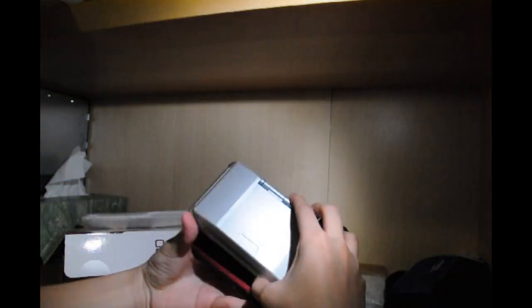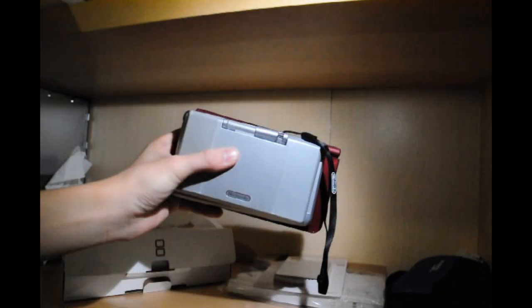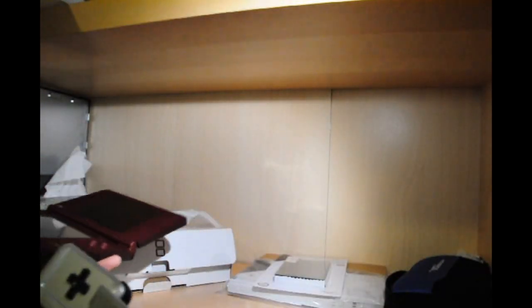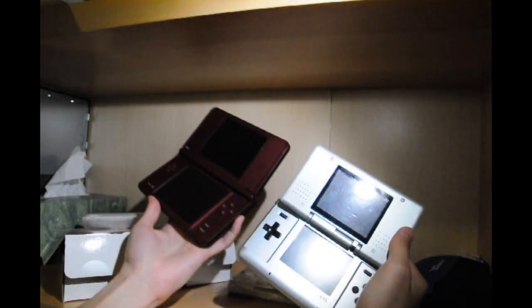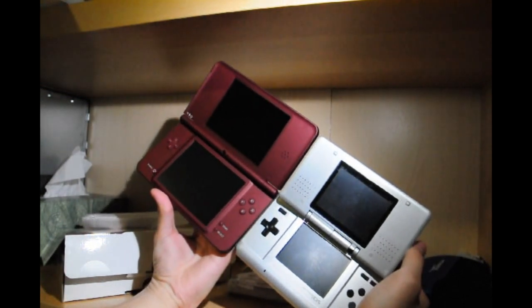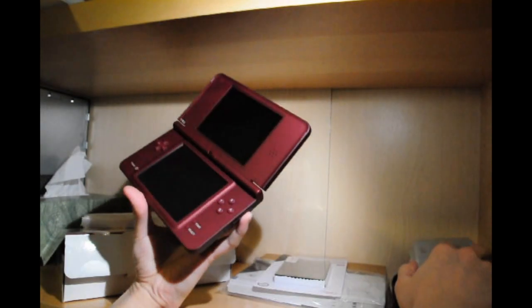Here's just a basic comparison of it with the original DS. It's actually pretty close, but not as wide and not as tall. Opening it up, you can see a great difference — well, not much, it's just a little longer and a little wider.